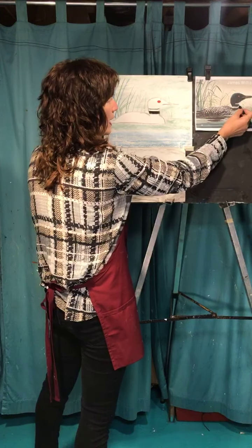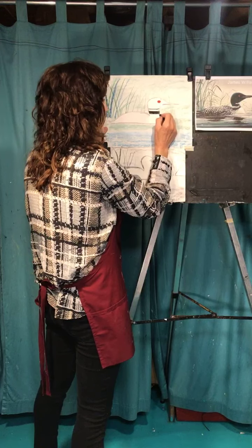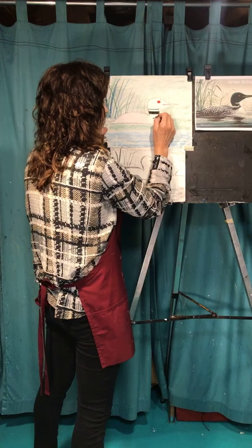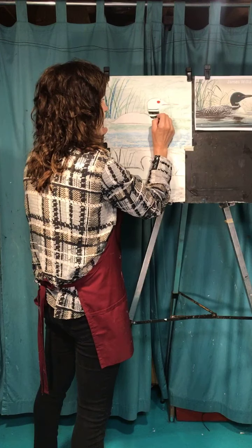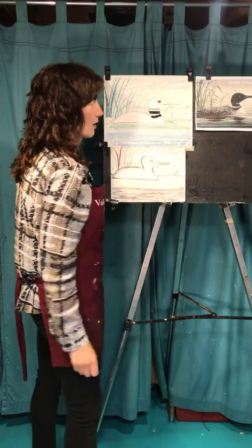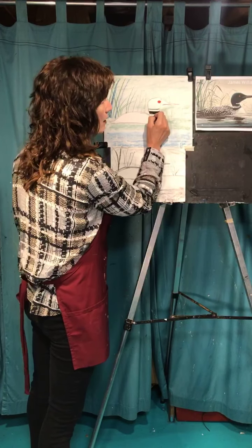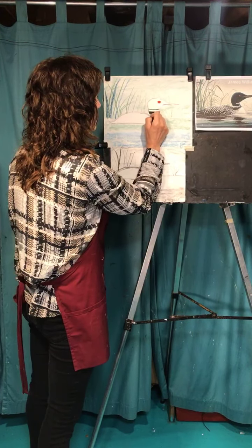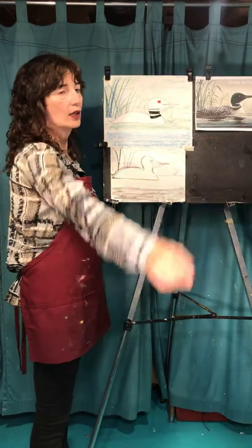He has one that kind of comes and dips down just a little bit. I haven't done a lot of them, but I have done a few pictures of loons, and the necks are always a little bit different. You kind of want that striking pattern in there.